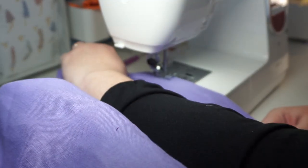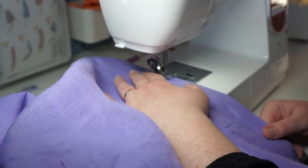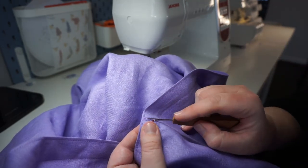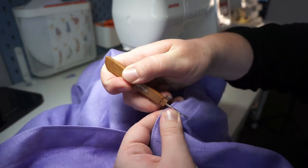We're also going to top stitch at the very top just to make it all look very nice — Janelle said to do it, so we will. Then you're going to be really stupid and open up your buttonhole after you've already done that. Don't do that — do it first. Just use a quick unpick to pop it open.